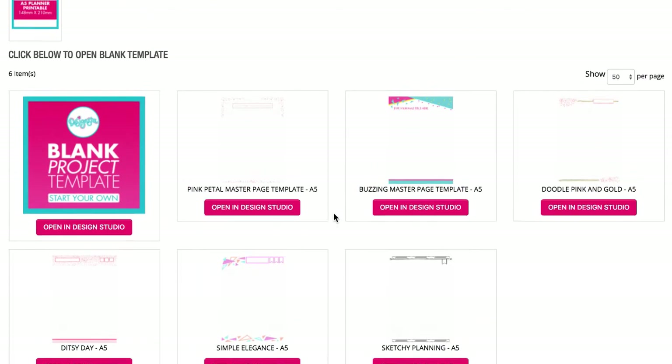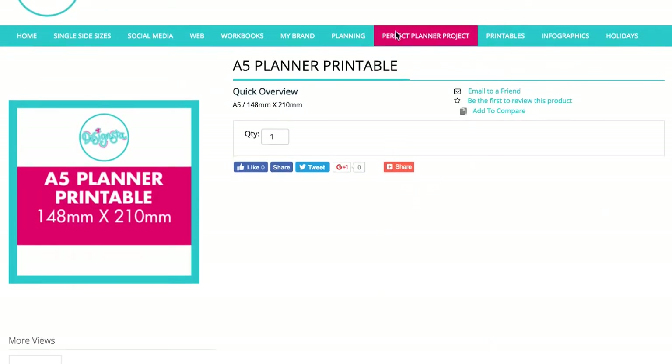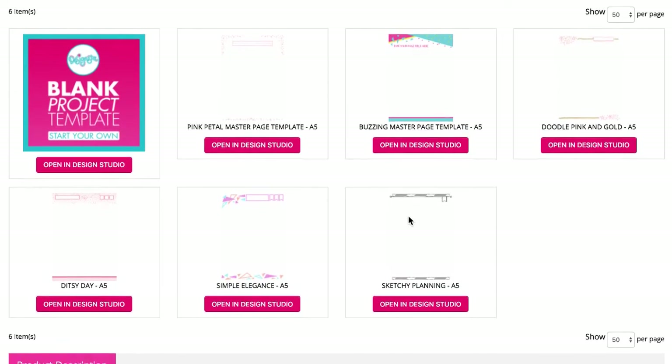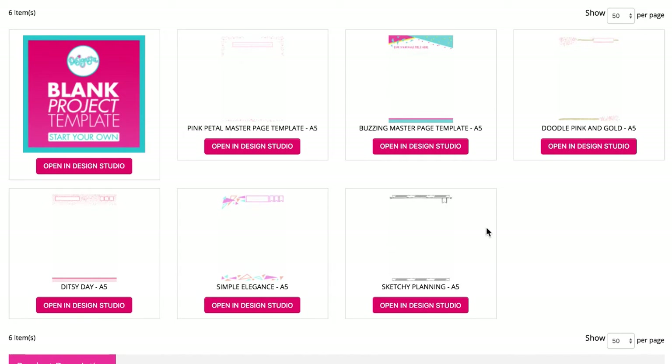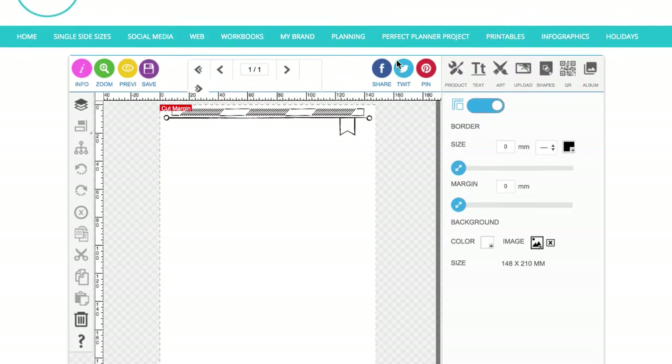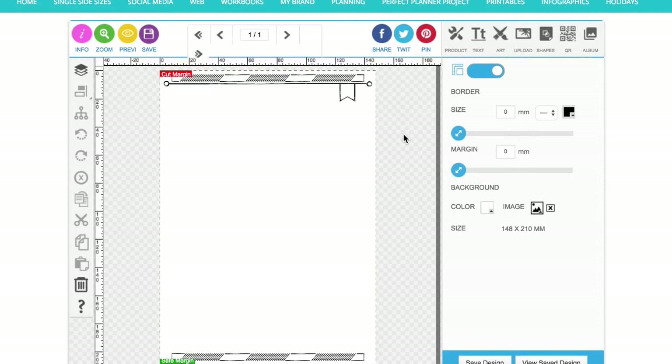I'm going to do another video to show you how to put together a one-week spread as part of the perfect planner project. If you go over to the perfect planner project on designer.com, you'll see I'm in the A5 section, but I've put the same new template in the A4 and 8.5 by 11 section as well. I'm going to open this new template called Sketchy Planning A5.